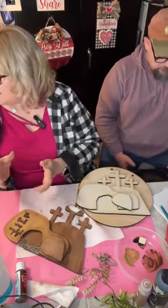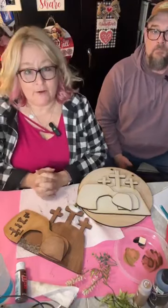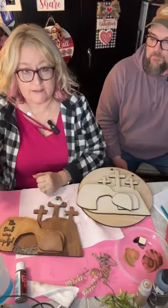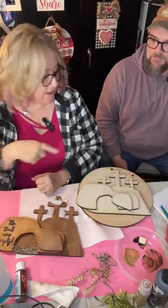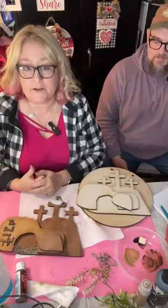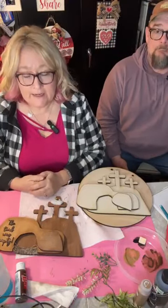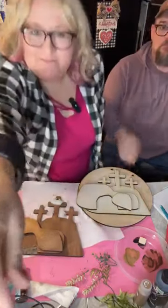All right guys, that is all we have for you tonight. If you're interested in this kit, just follow the links — they're on the page, both in the post and in the comments. He linked it there as well. You all have a fabulous evening and we'll see you soon. Bye-bye.